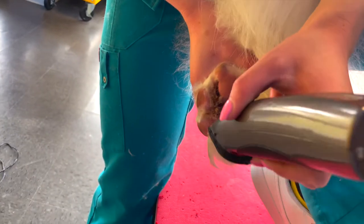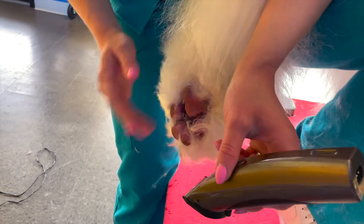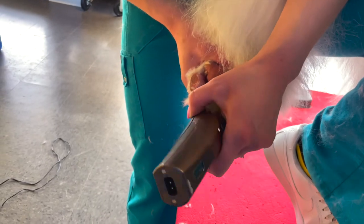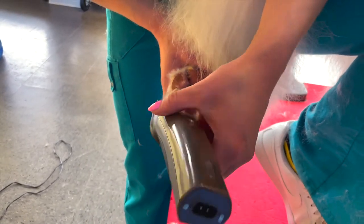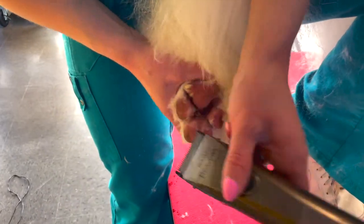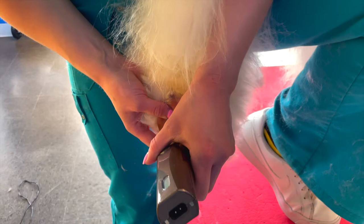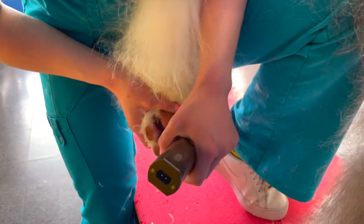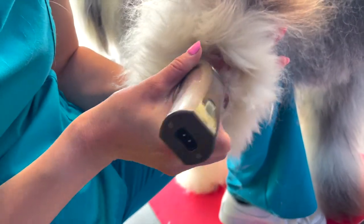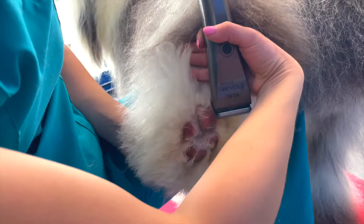I use a number 40 blade when doing paw pads. I like to really get the pads cleaned out — I spread apart the toes and really work my clipper into the crevices. You need to be mindful of the webbing in between the toes and pads and be careful not to cut them. I try to angle my clipper in ways that don't end up catching the webbing. I take it slow and get small sections at a time. I am also using my leg and body to support him while doing his paw pads. It's important to keep the pup comfortable — not overextending their legs and giving them support while standing on three legs can really help. It can be really tricky to hold the long hair out of the way of the clipper, but just gather it the best you can with your holding hand and take your time.